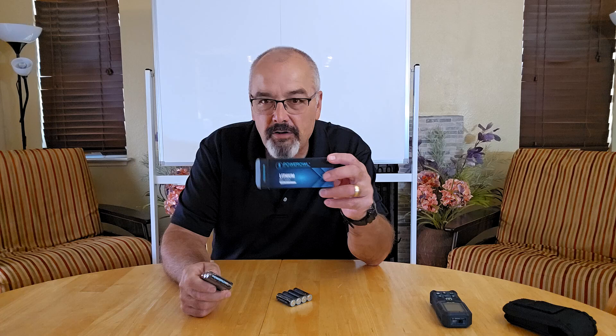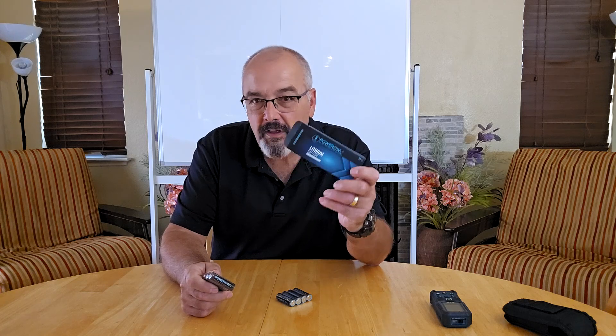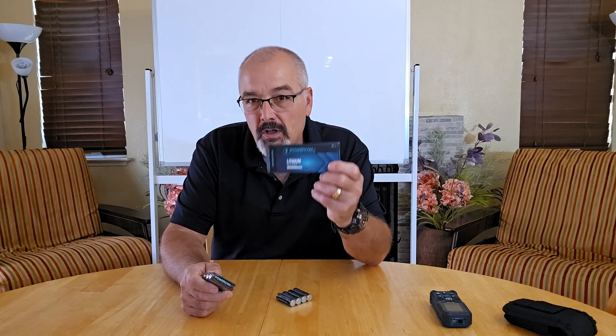Hey everybody, Scott here. If you're someone who relies on long-lasting, reliable batteries for all your devices, you're going to want to check these out. These are the Power Owl non-rechargeable AA lithium batteries. They come in an 8-pack.